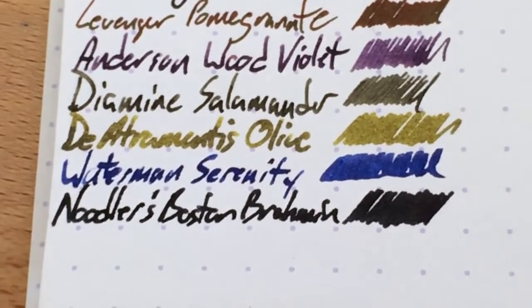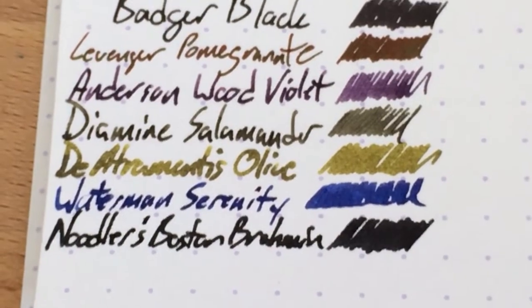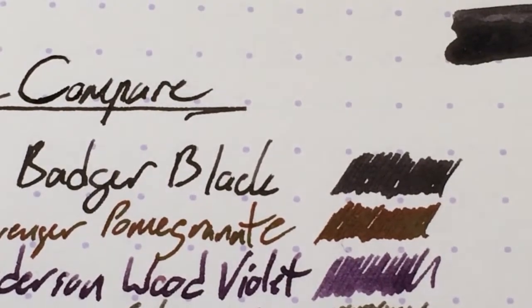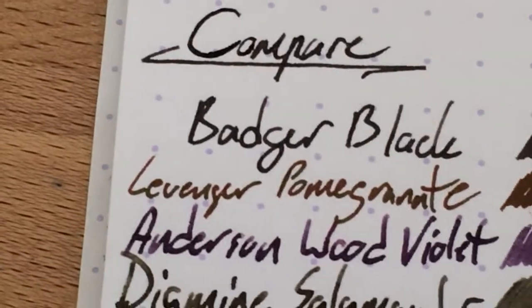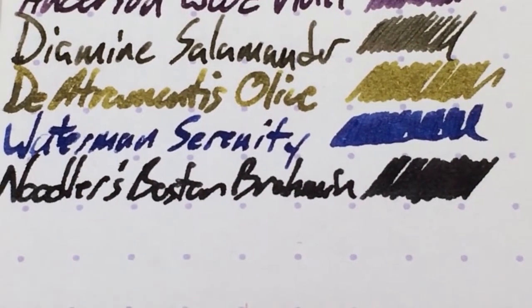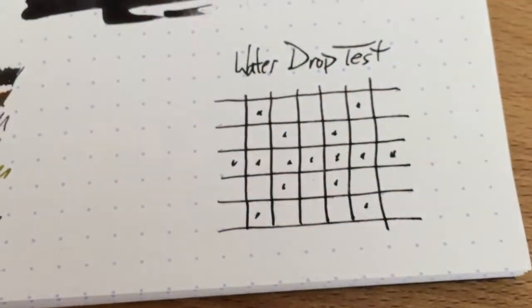This is Noodler's Boston Brahmin — a super dark black. Look at that, that's as black as it gets. Comparatively, Badger Black is not quite as dark. You can see a little bit of line variation there, maybe just a touch of shading in that L. But this is Rhodia, so it'll bring out any shading that's possible. In the Brahmin — and this is the sort of thing you'd see from Aurora Black — just a solid wall of black. So not the darkest, but also not bad. It's not a gray black or anything like that, just not that dark.